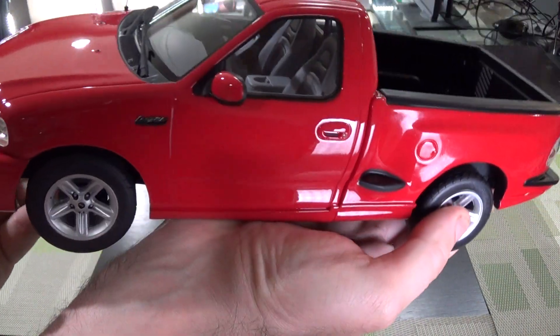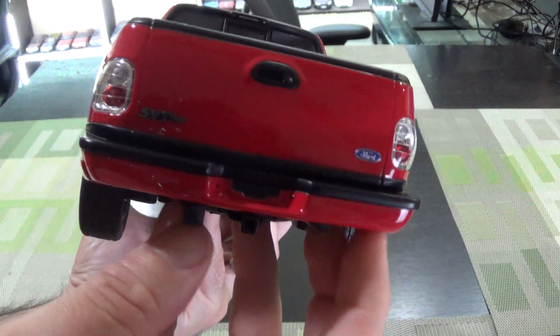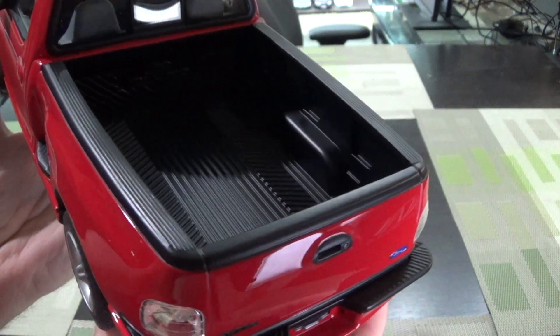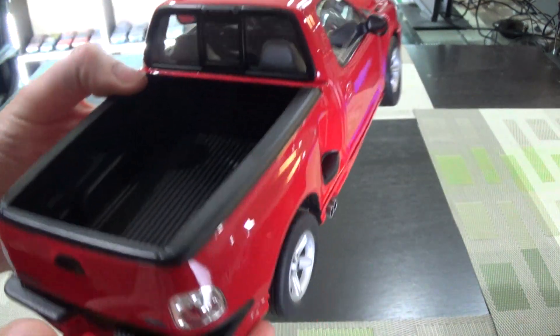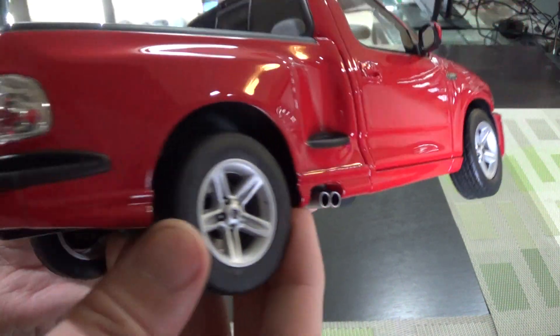I've been waiting for this for a while. I don't really count the previous release of this by Borago — it's opening die cast, which is great, but it's off scale. It's 1:21 scale to be exact, just so it could fit in a standard box.